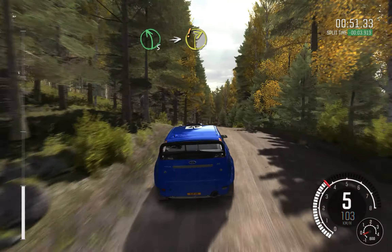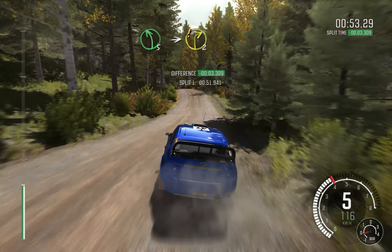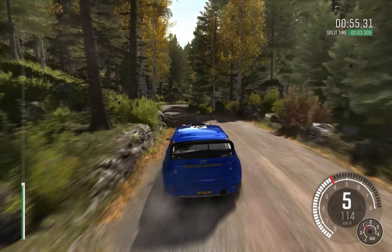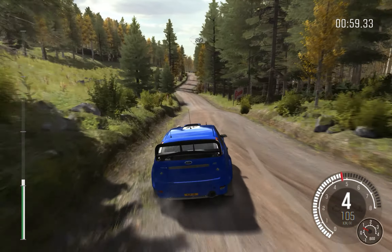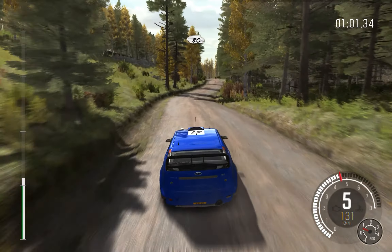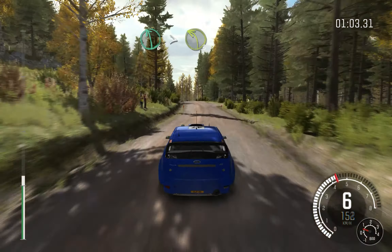Left 5 over crest, into care right 2. And left 6 through dip, into right 6. 80 past junction. Left 6 over crest, tightens 3, half long.